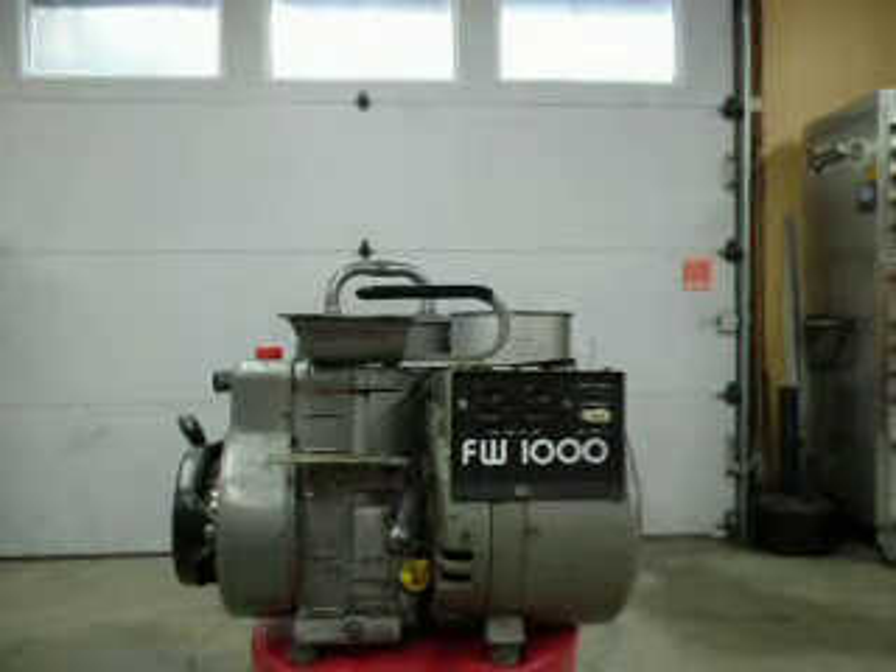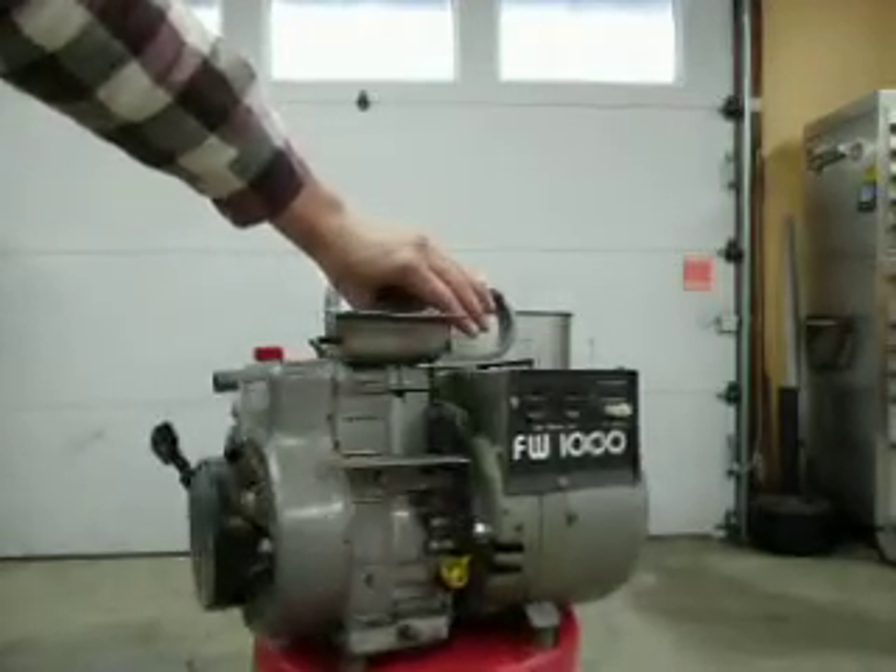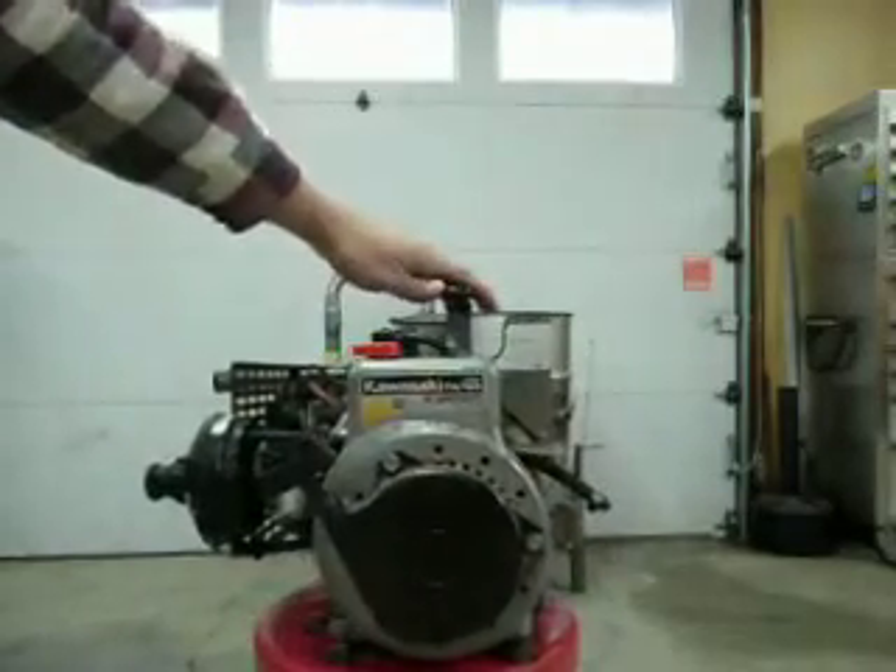How I built my gasifier. This is going to be video number seven. This is my generator — it's a FW1000 Kawasaki generator, rated at about a thousand peak watts, 750 normal watts. It's a tiny little engine, about three horsepower or so, not very big.